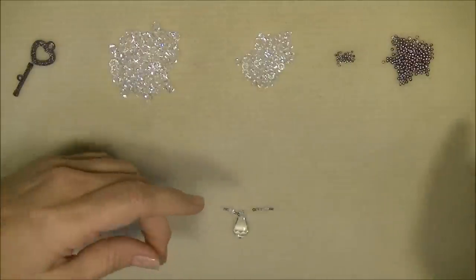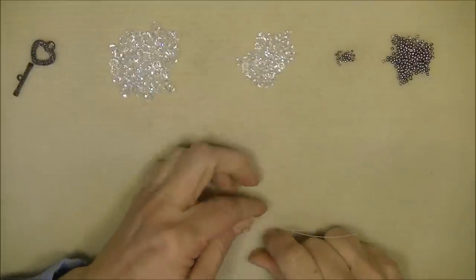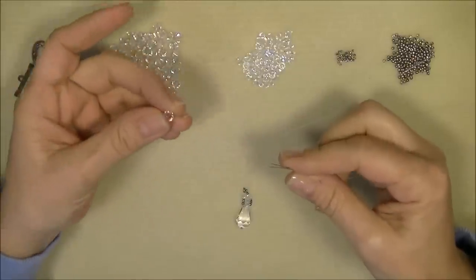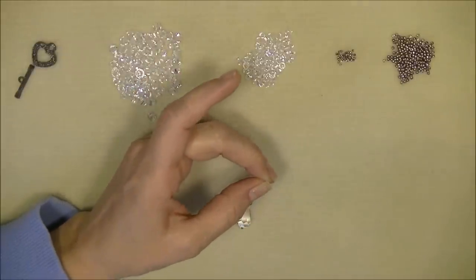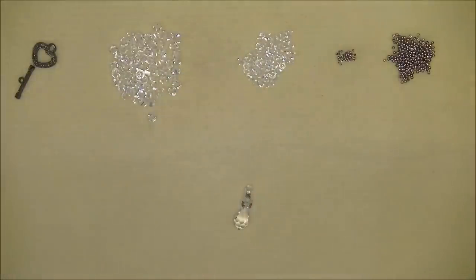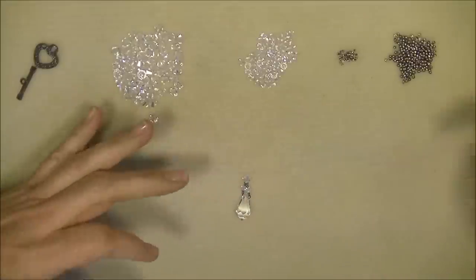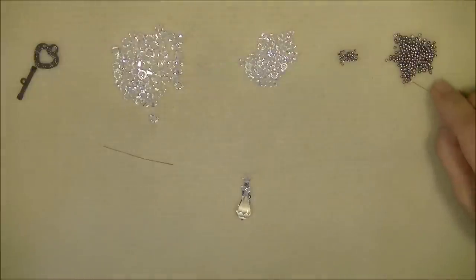Pick up both needles, put them together, and recenter your piece so everything is down at the center of your thread. Then put both needles through a 6mm bicone crystal and slide it down to the work already on your thread. Separate your needles again, making sure threads are not crossed — right needle on the right, left needle on the left.